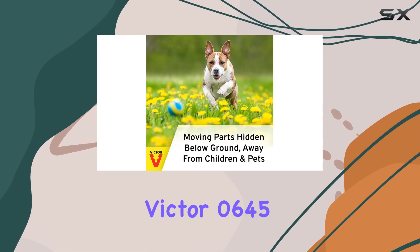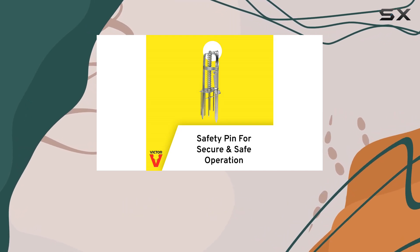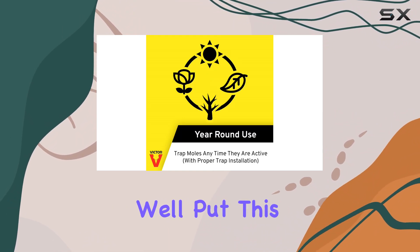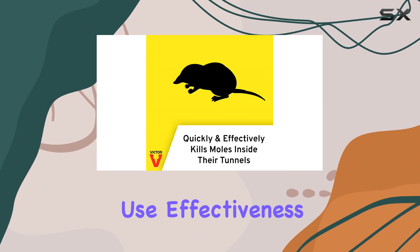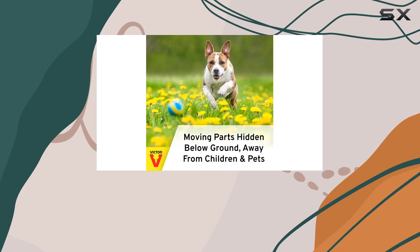Overall, the Victor 0645 appears to be a well-designed trap with some promising features. The real test, of course, will be its effectiveness in the field. Stay tuned for a follow-up video where we'll put this trap to the test and see how it performs in real-world conditions — looking at ease of use, effectiveness in capturing target animals, and the overall humane aspects of its design.